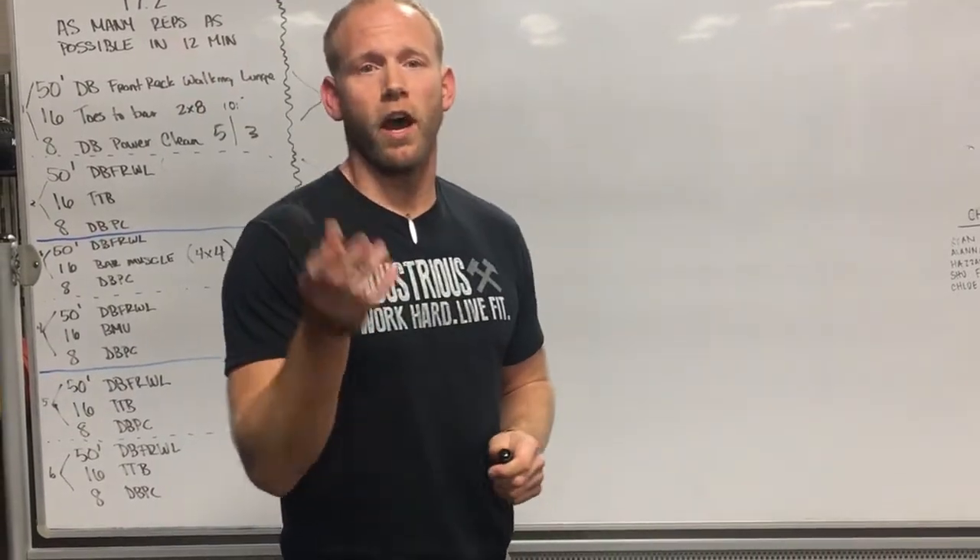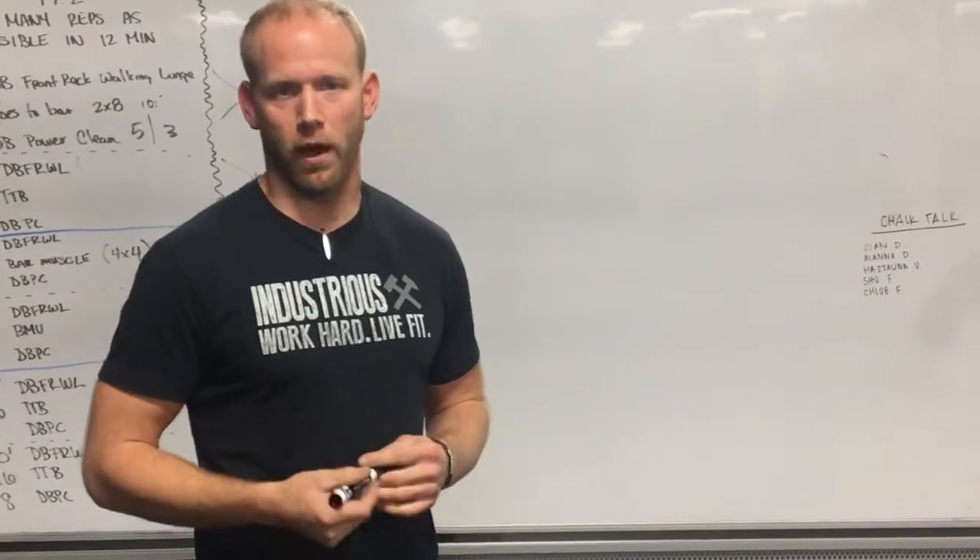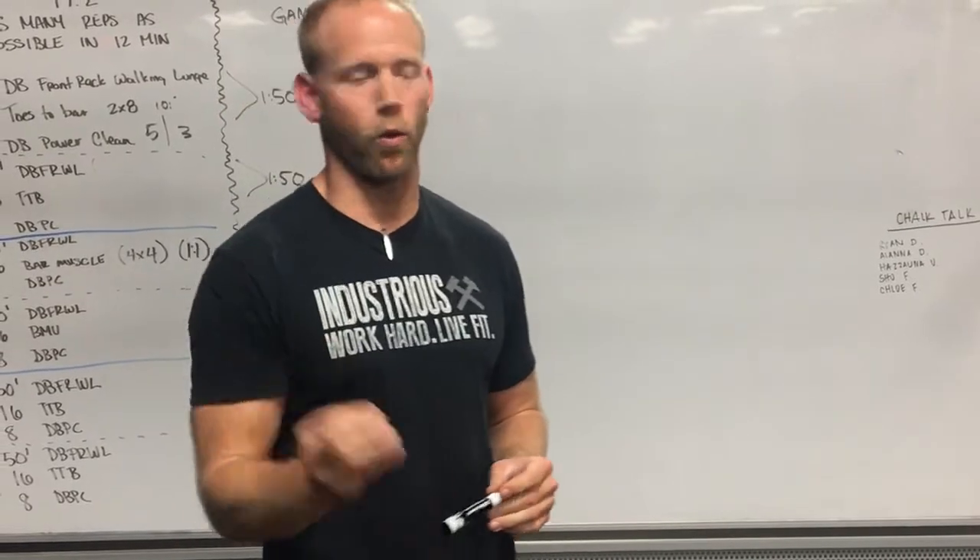The main thing I want to start off with is the two common mistakes that I think people are going to make in this workout. They're kind of obvious, but we're going to talk about them anyway — these are the things that you absolutely want to avoid.